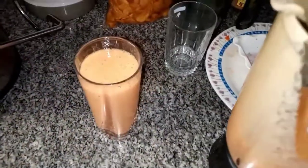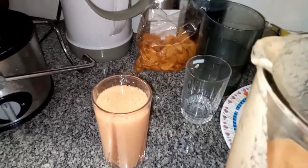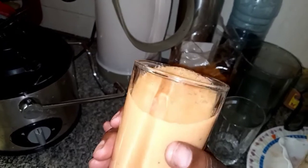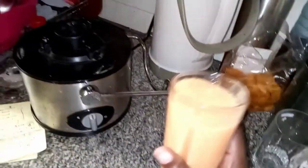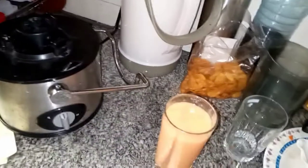It smells so perfect. This is my banana papaya smoothie. You are welcome. It's done.